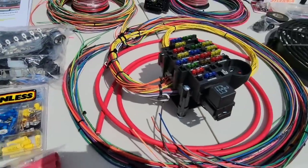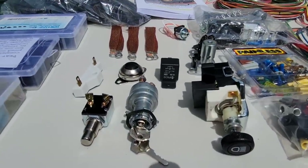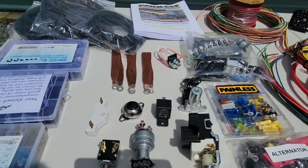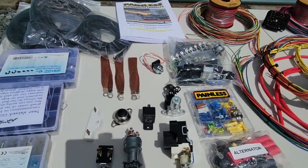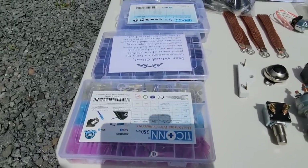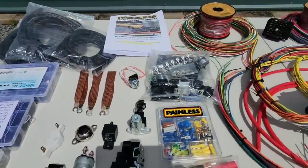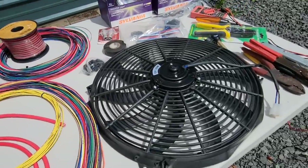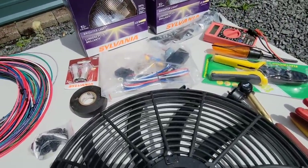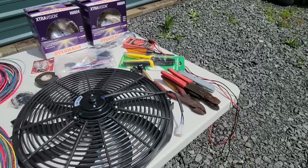Along with this wiring harness, I also picked up all the necessary components we're going to need: headlight switch and ignition, high beams, all the ground straps, relays. I've even picked up extra clips, connectors, some heat shrink and wire loom. I also got this electric fan we're going to be installing with all the hardware, new headlights and tail light bulbs, and all the tools we'll need.